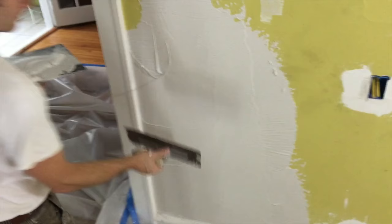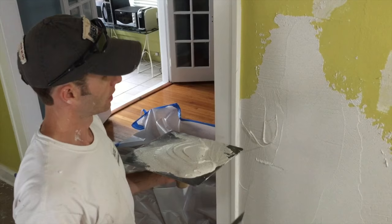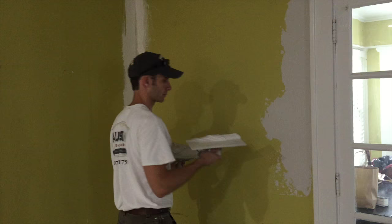I'm just smoothing it out here to see if I've got a level coat. We'll come back in just a bit to show you when this is ready — when this wall is finished and ready to knock down, and show you that process.